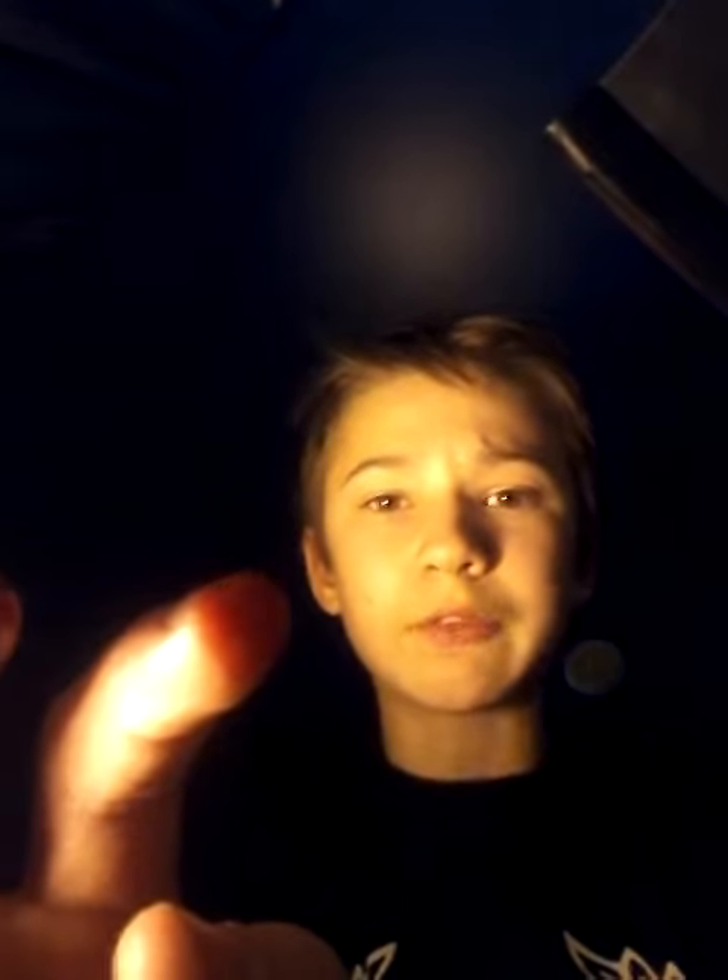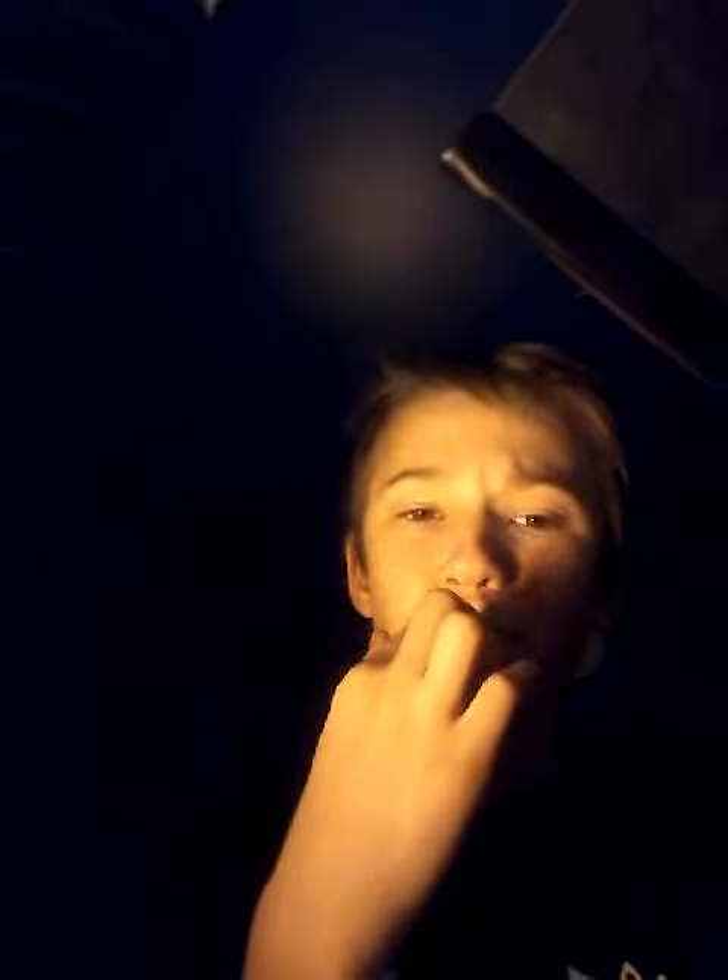Okay guys, as you can tell, I have some blood on my fingers, and I'm going to lick that off my fingers. Because that's what this challenge is — we have to lick blood off our own fingers. You gotta have more blood.